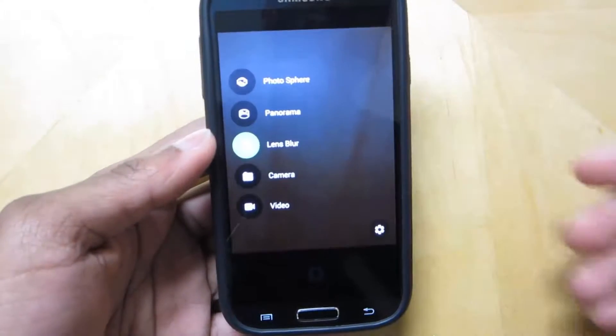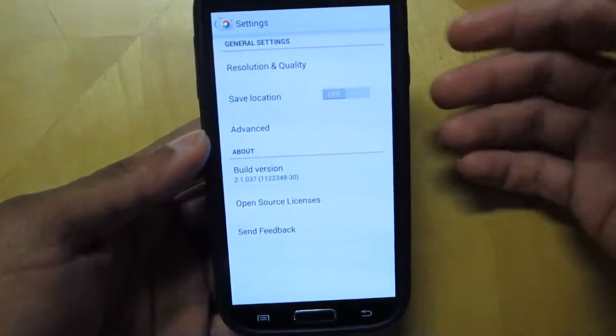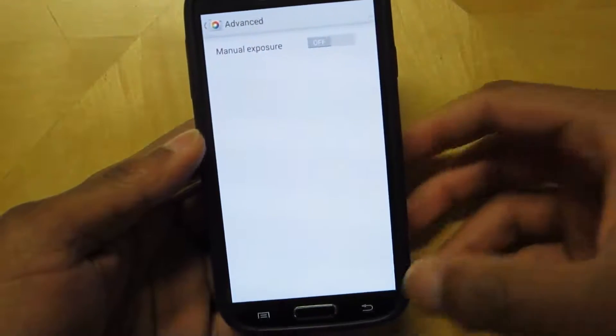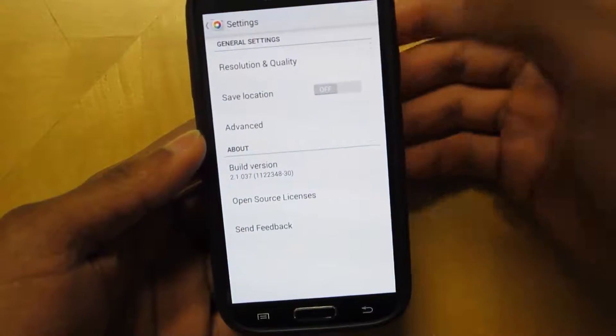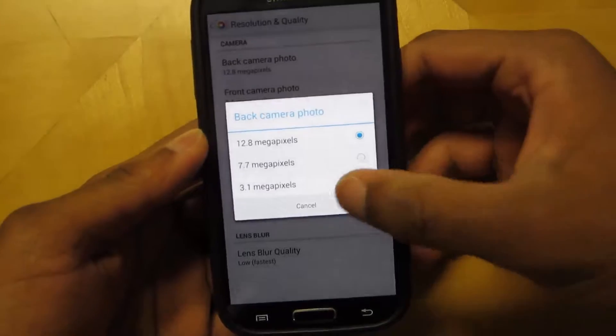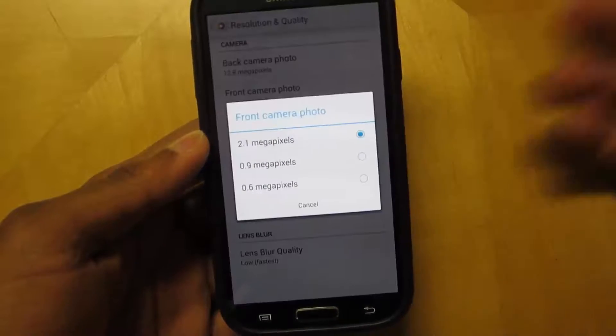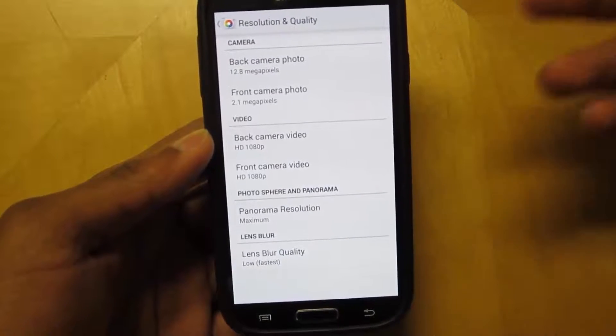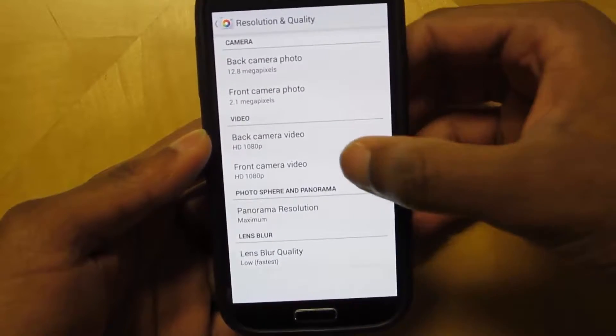Here in the settings, you could adjust your photo quality, save location, and advanced options. If you go into resolution, you could change the megapixels for the back and front cameras, as well as the video resolution for both front and back facing cameras.